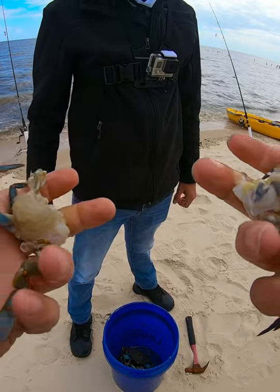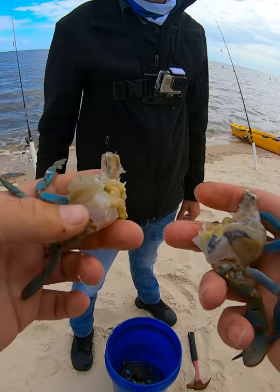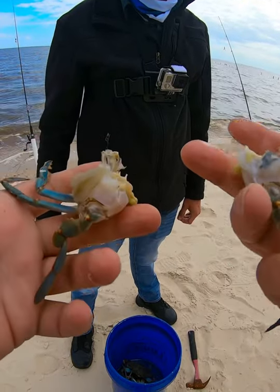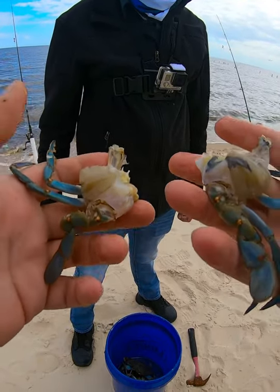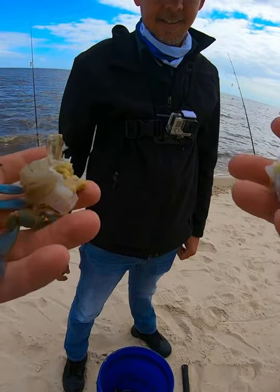I like to take the legs off so it doesn't give them something to grab on to. Without the legs, they've got to grab on to the meat and the hook and everything. That's how you do it — pretty simple, no tools needed. If you need bait, find a crab and give it a go.